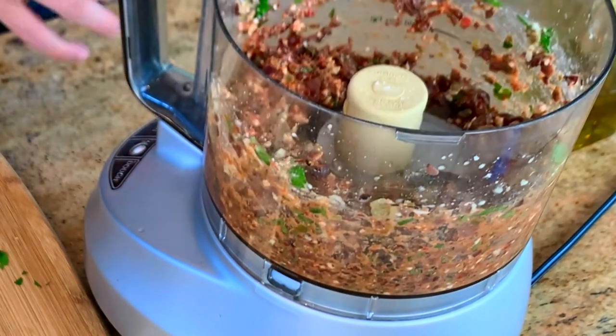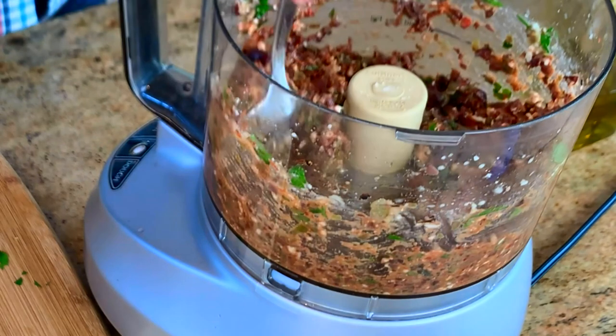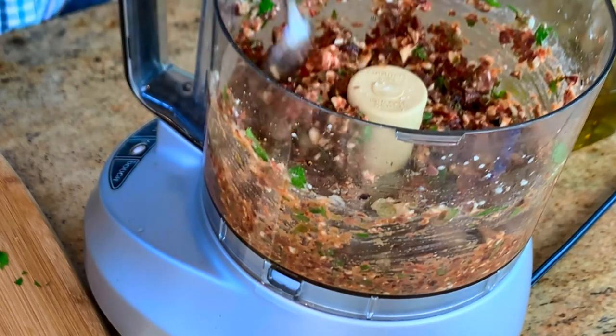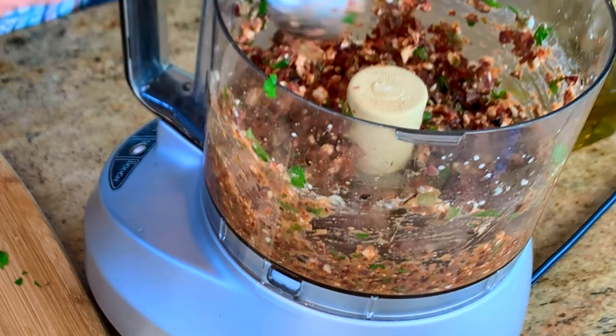Just a few pulses — I like to see chunks, and it's perfect just like that. No salt needed. Let me taste. Wow, that is delicious. That is going to be so good. We're going to tuck this underneath the chicken thighs and it's going to be so delicious.